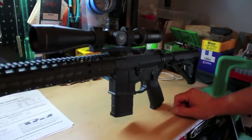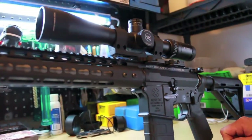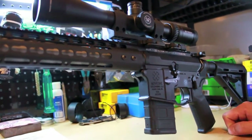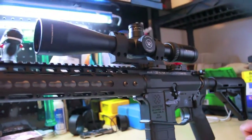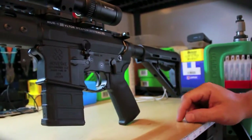Up top we've got a Vortex 5-15x — it's the Viper HS series, exclusive from Midway, that was on sale for $400, normally $500. It sits in a LaRue SPR mount. And there's a MOE stock and MOE grip.